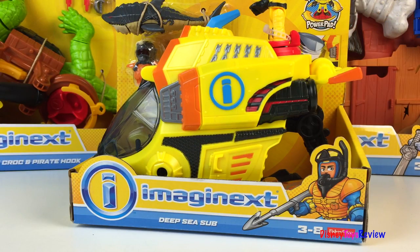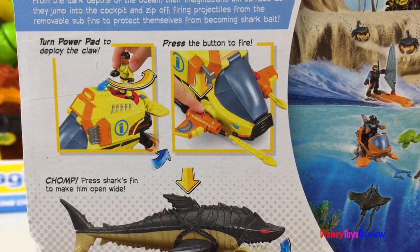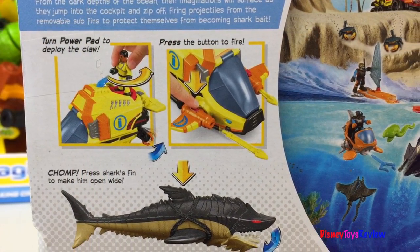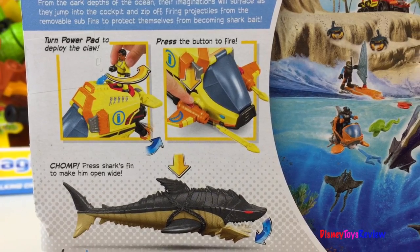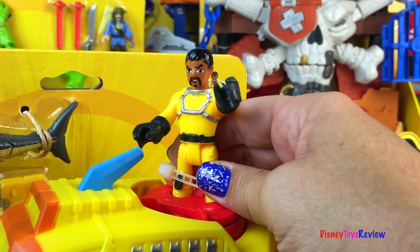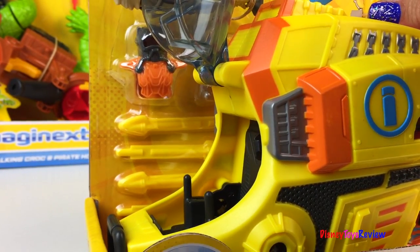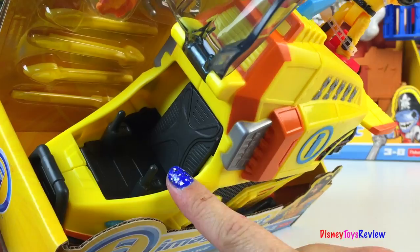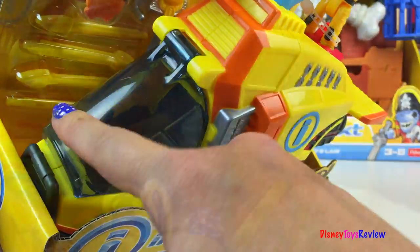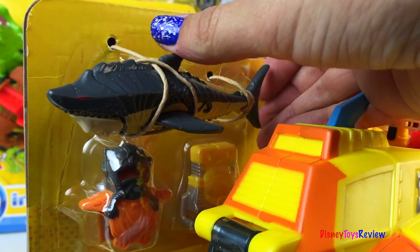Next we have the deep sea sub. Turn the power pad to deploy the claw and press the button to fire. Press the shark's fin to make him open wide. We have another researcher — when you turn the power pad the windshield opens and he's going to fit inside there really well. There's a claw in the back. Look at the shark!